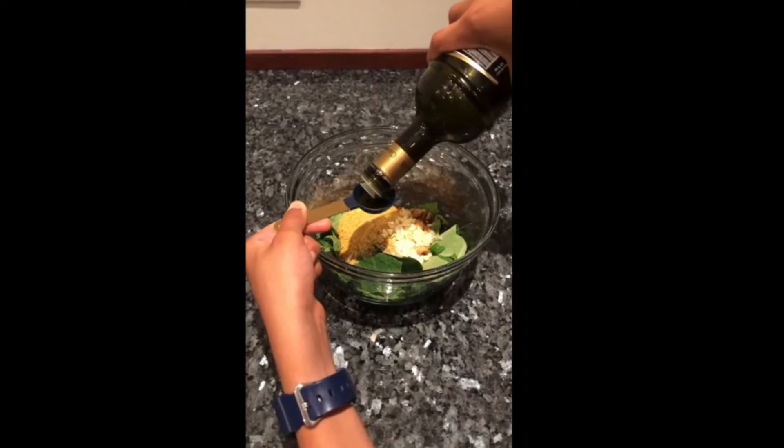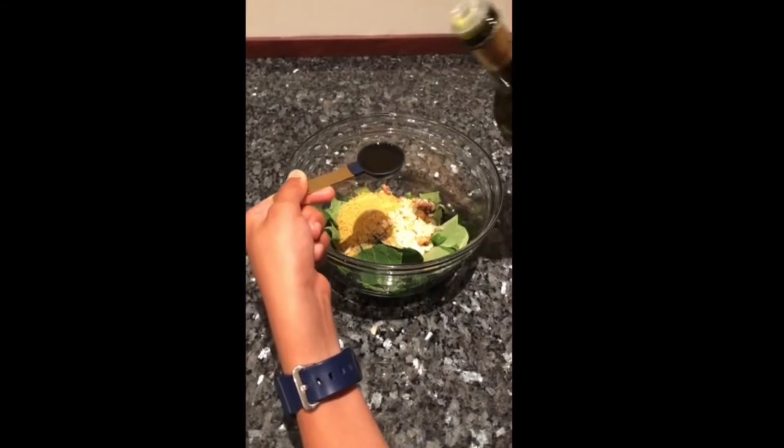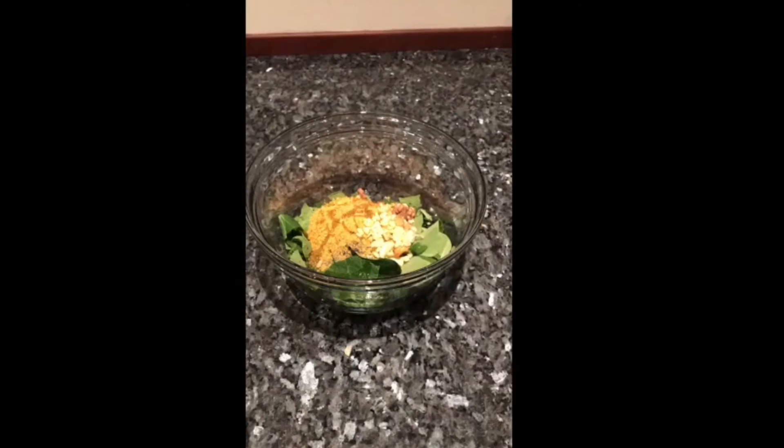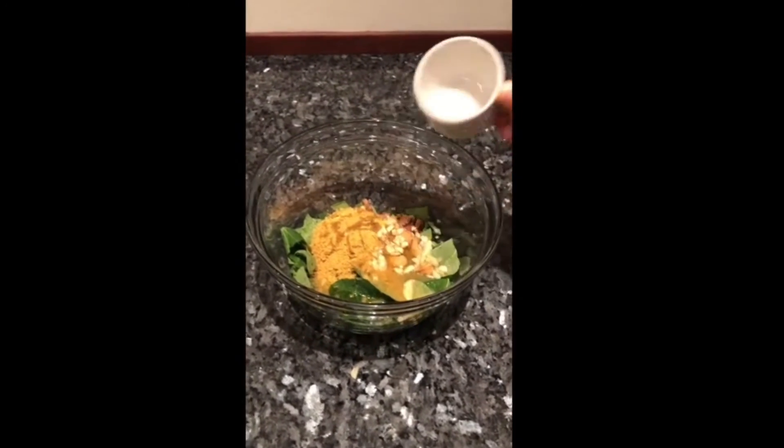Add your olive oil, lemon juice and water. And blend!